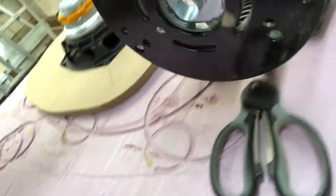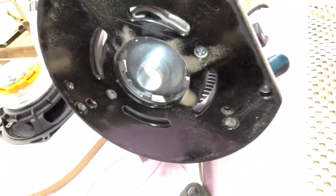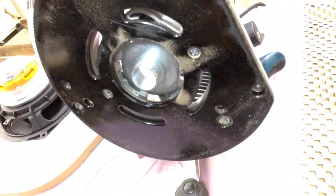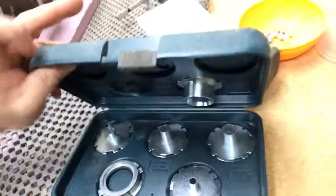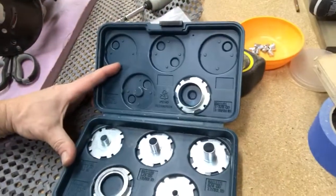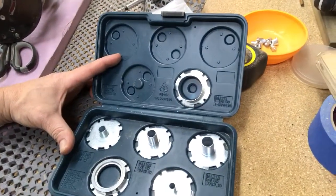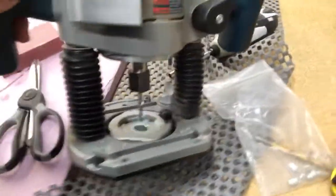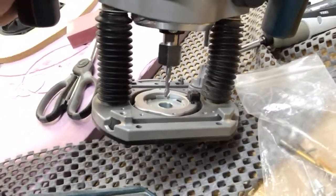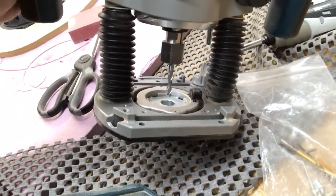Or not a pattern bit, but a pattern provision on your router. Bosch has a really nice setup — it's a whole kit. These allow you to trace a pattern with different offsets. This is a three quarter inch offset, which is what I use for my procedure. And then just a quarter inch up-cut spiral bit.